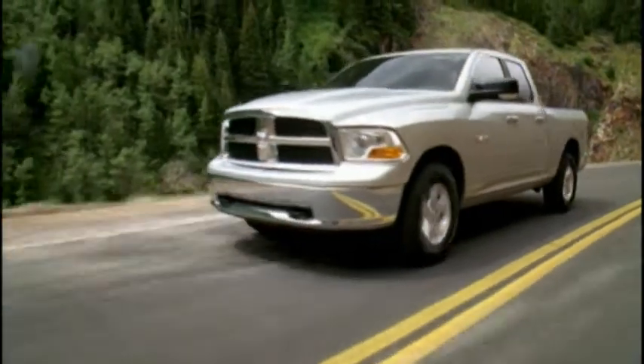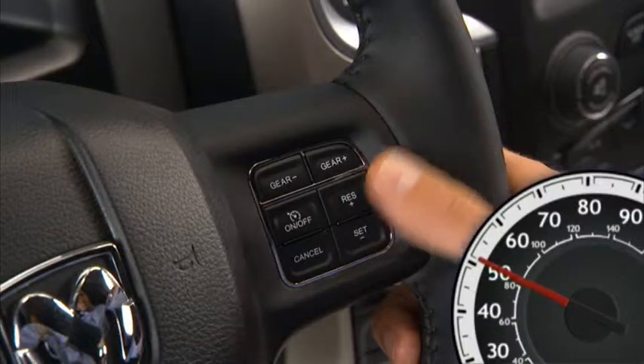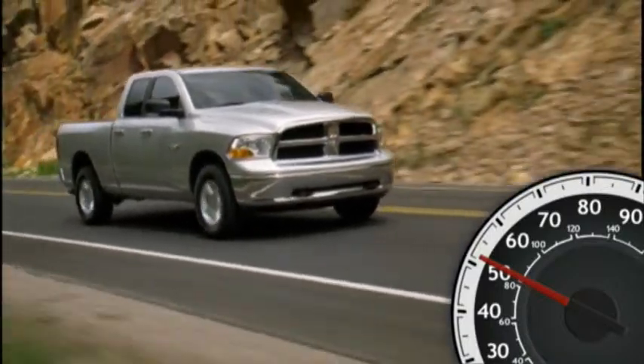To set a desired speed, with the system on, accelerate to the speed you want to maintain. Then simply press and release the set minus button. Take your foot off the accelerator and the vehicle will operate at the speed you have selected.